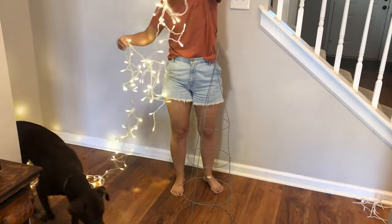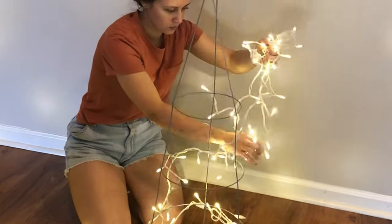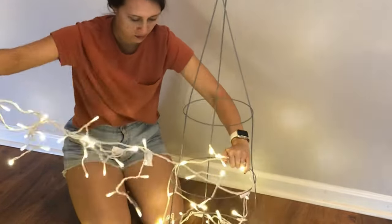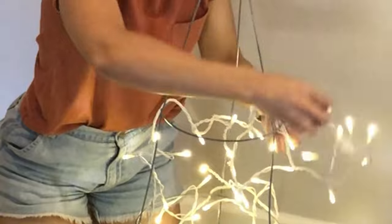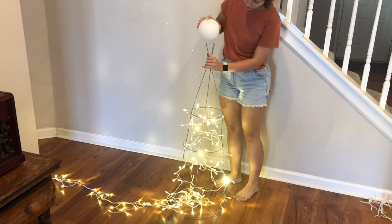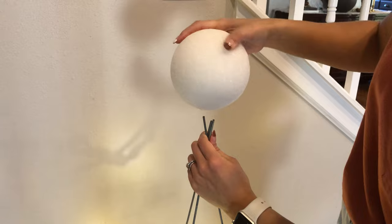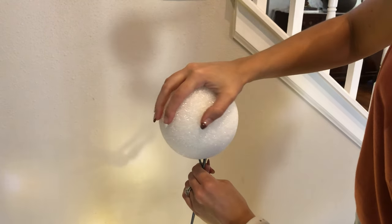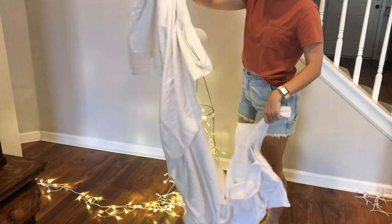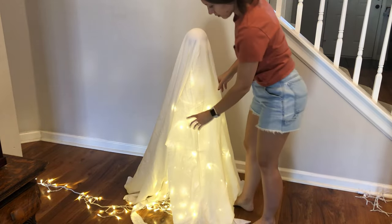The first thing we'll do is wrap the lights around the cage. I weaved mine in and out of each tier of the cage so that it's very secure. Next, it's time to put its tiny head on. Hopefully you're able to find a bigger styrofoam ball, but if you can't, yours will just have a tiny ghost head like mine, which is totally fine because all ghosts are different. I thrifted this white sheet from Goodwill for two dollars and I'm draping it over the tomato cage and adjusting it until I'm happy with how it's laying.